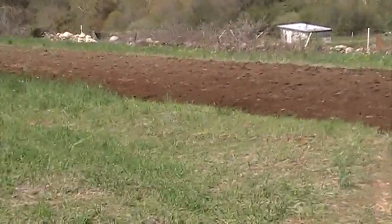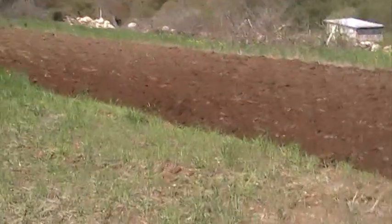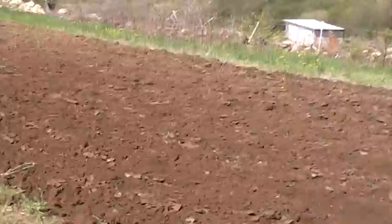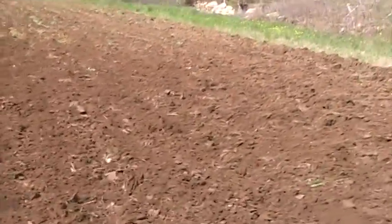We rotate through the different parts of the field. And as you can see where it's nice and beautiful brown, Jane's already plowed. Look at that — nice and even.